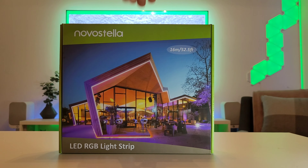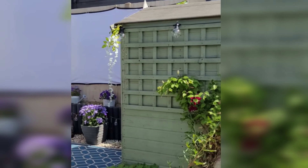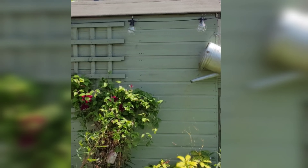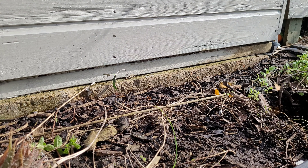Now these are unboxed, the only thing left to do is to get to work on the garden. For this project I'll also be upgrading my projector screen, as well as painting the shed, putting up some decor paneling, and installing a small water feature.